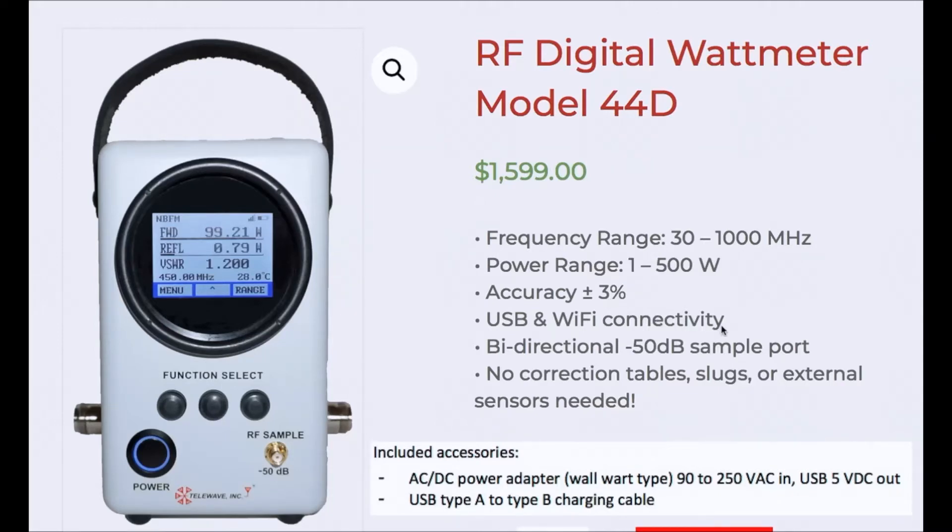Connectivity includes USB and Wi-Fi. It has a bi-directional sample port for the spectrum analyzer, modulation meter, or whatever you need. It doesn't use correction tables like earlier wattmeters or slugs for different bands, and there are no external sensors needed.